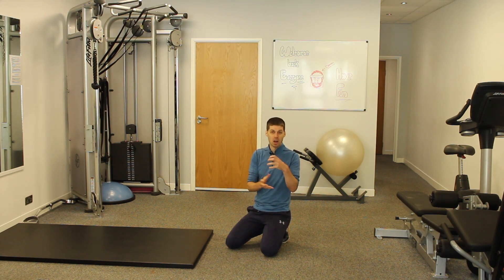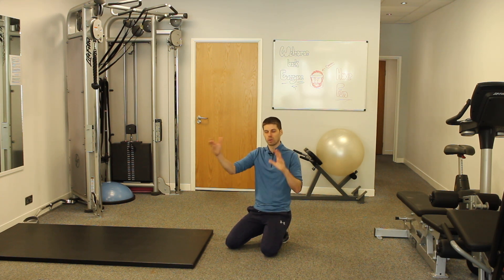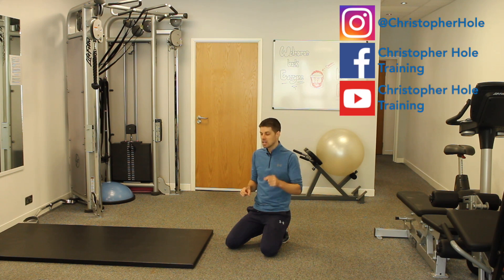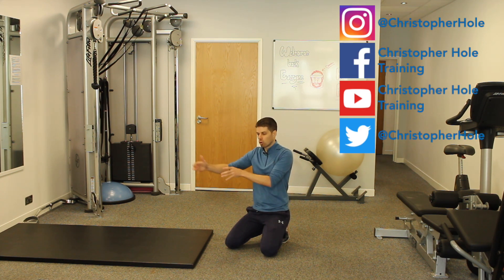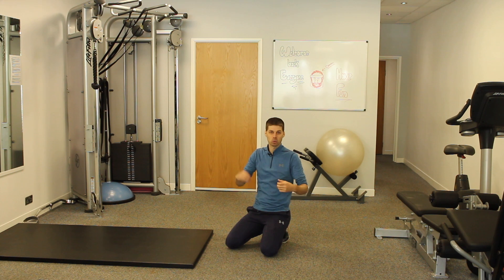What that then opens the door for is back pain to start manifesting itself. Because if we go into the gym and do a hard workout, we come out fatigued, we then go to work — which is a manual job — or we go home and we've got to do housework. Our core is fatigued and we aren't thinking about what we're doing, which then allows back pain to start happening or manifesting itself. So we need to be mindful of that.